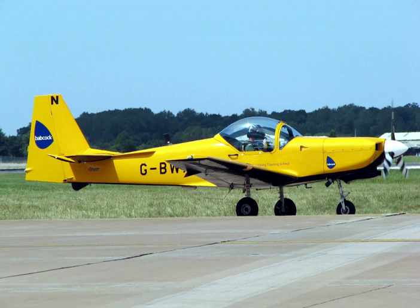Post-war, the United States operated the Beechcraft T-34 Mentor for basic flight training, while the United Kingdom operated the de Havilland Chipmunk. The North American T-28 Trojan replaced the T-6 in U.S. service, while the Percival Provost filled a similar role with the RAF.